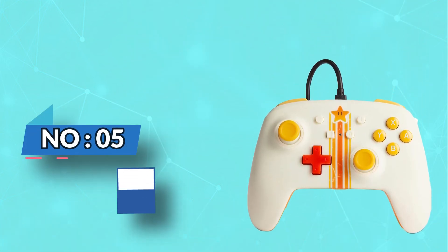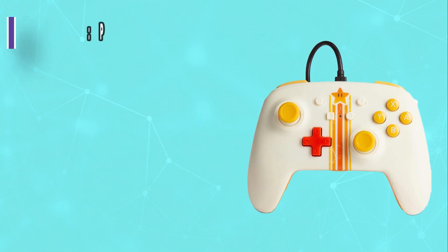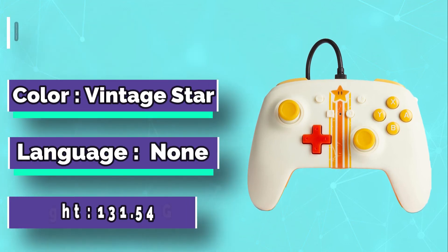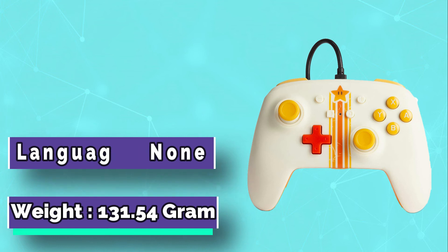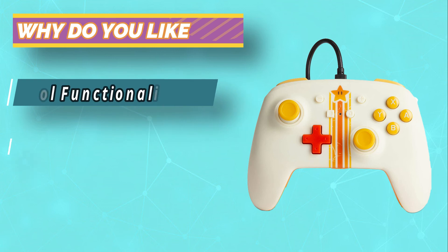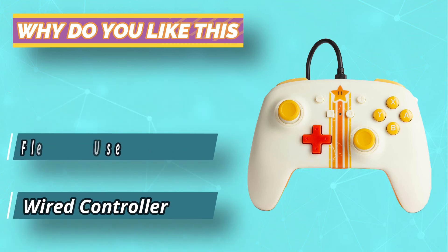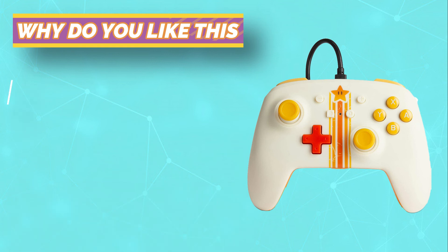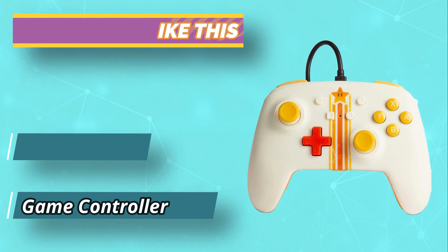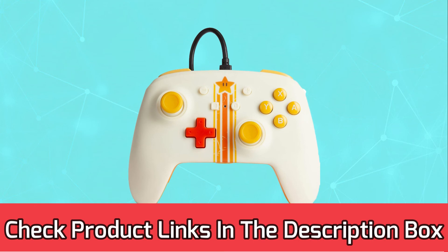Number 5: Power A Wireless Switch Controller. If you're looking for a cheap and cheerful Nintendo Switch controller, look no further than this officially licensed option from Power A. It's wired and lacks the bells and whistles offered by more expensive options, but does allow you to map additional actions to two buttons located on its rear. It also houses a 3.5mm port for plugging in a gaming headset and is available in a wide range of eye-catching colors and designs. For current prices and discounts, check the links in the description box.